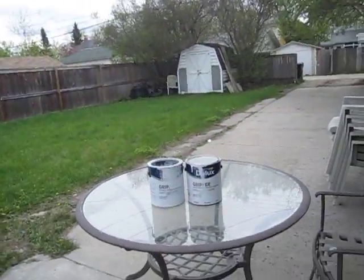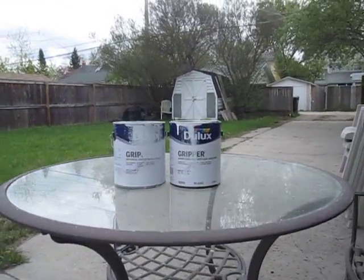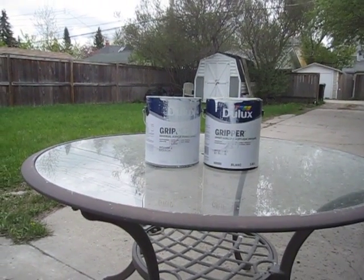Hi, this is Ted, the Calgary Painter. Let's talk primer. I'd like to introduce a primer called Gripper from Dulux. It's a primer we love to use — it's an excellent bonding primer.